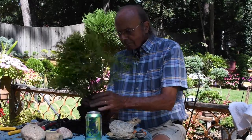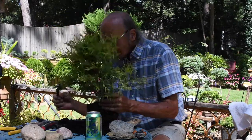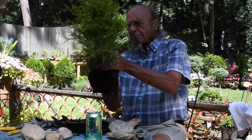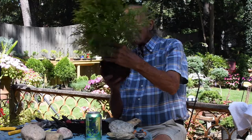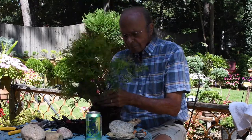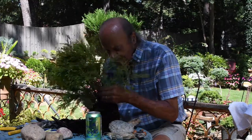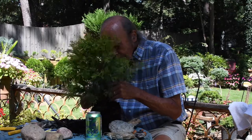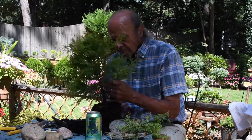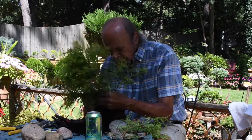Next he's going to study the plant, picking out the stems and limbs that he wants to keep. He's looking for the bonsai shape within all of those limbs, and he's pruning away everything that isn't the bonsai.